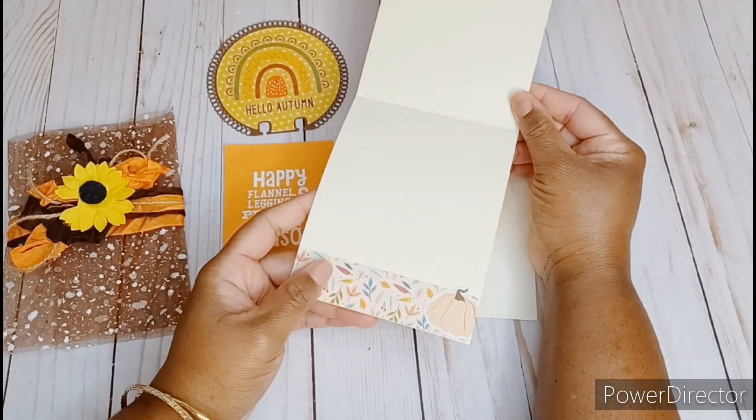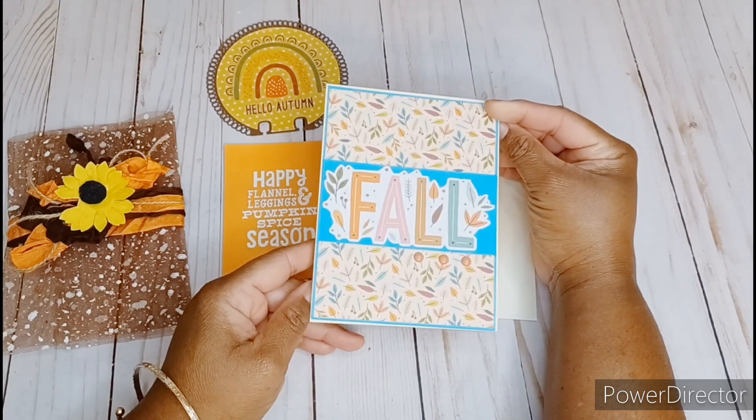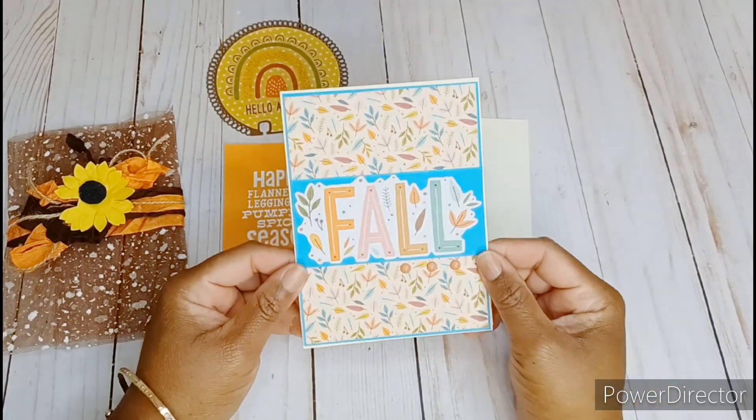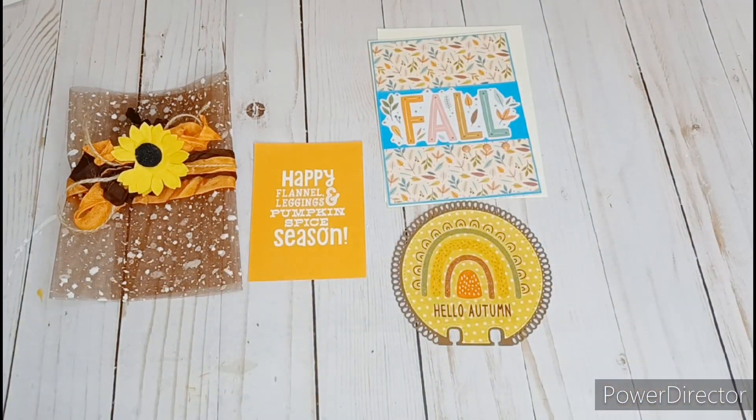She did the inside as well. Really cute. And it looks like maybe a sticker here too. Really pretty fall card. Thank you, Shawana. I'm so happy that we were paired together on this swap. Everything is so beautiful.